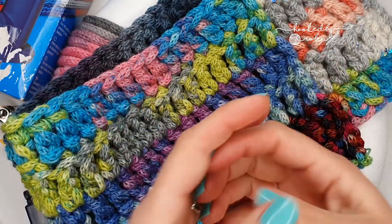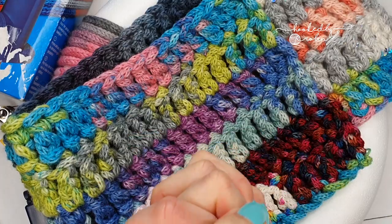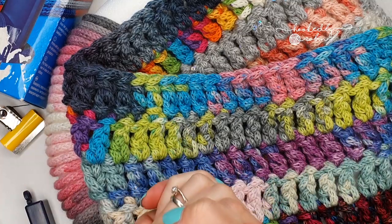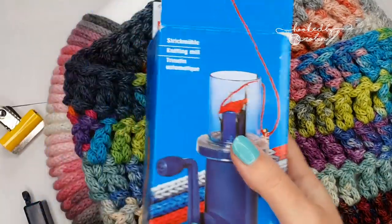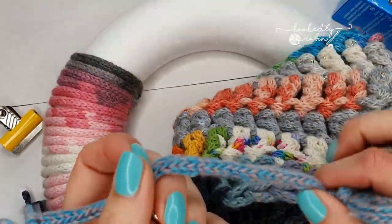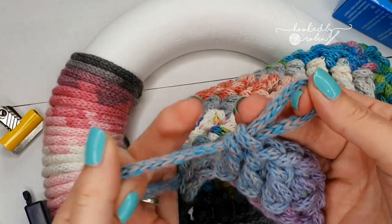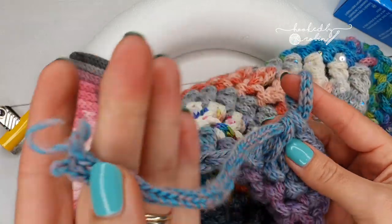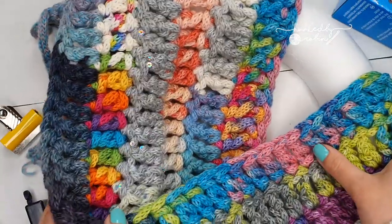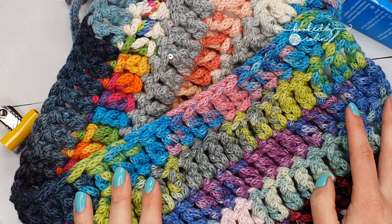A lot of people make little motifs like granny squares or hexagons, but I wanted something a little more fun. So I bought a new toy — I bought myself a knitting mill which makes i-cord. It does all the i-cord work for you, which is great. I wanted to show you how to use it, and also touch on briefly what you can do with all your miles and miles of i-cord.